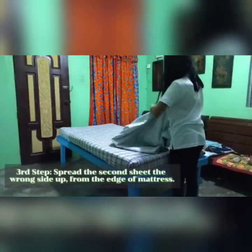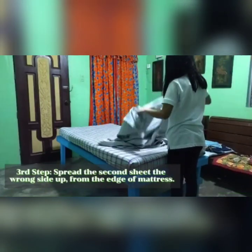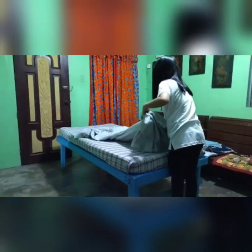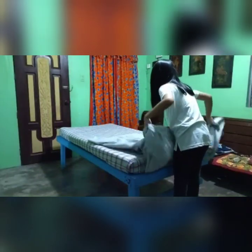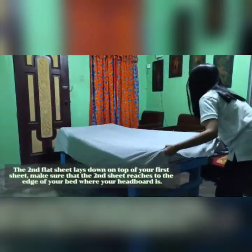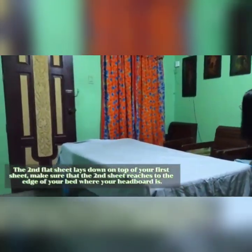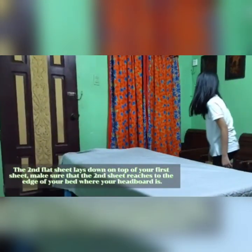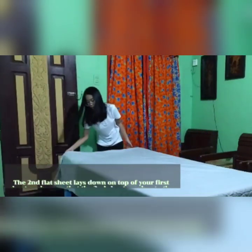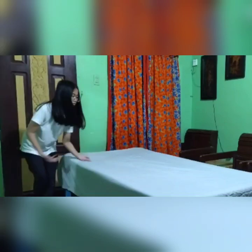Third step, spread the second sheet the wrong side up from the edge of the mattress. The second flat sheet lays down on top of your first sheet. Make sure that the second sheet reaches to the edge of your bed where your headboard is.